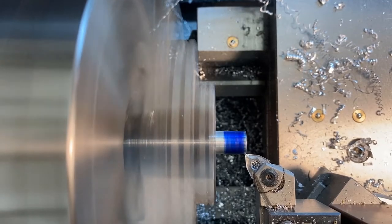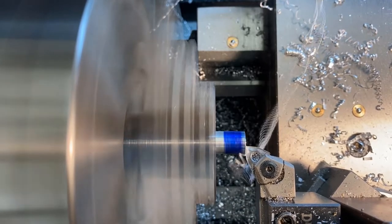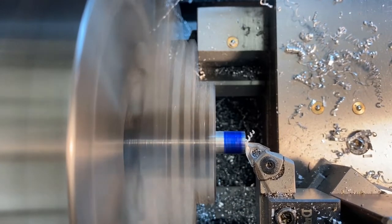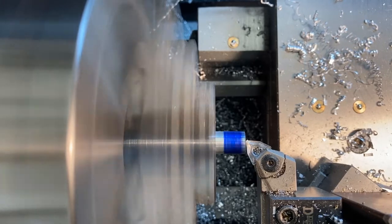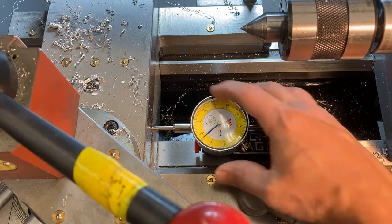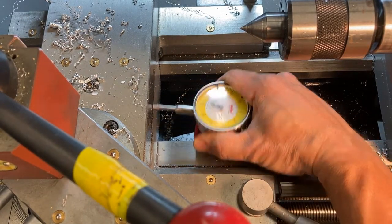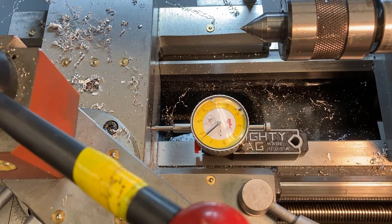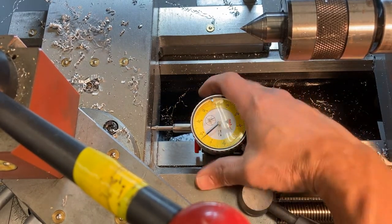On the last pass, use the power feed — make sure it's all set up properly because you're working very close to the chuck, and it would be bad to feed in the carriage direction. Use the power feed to face it off and make really nice machine marks on the end. Once it's to size, move the dial indicator off the lathe while you're moving things around, then take it off.